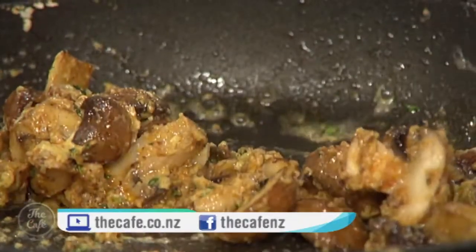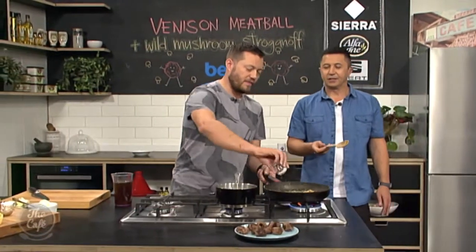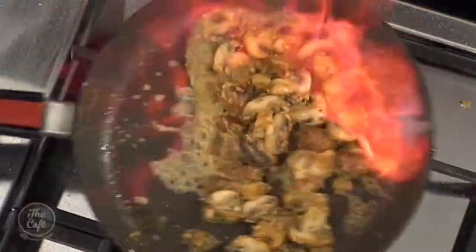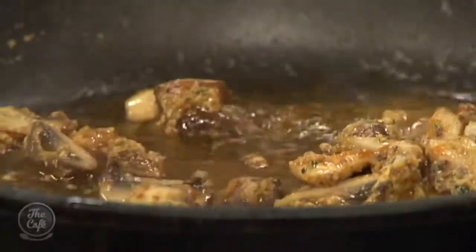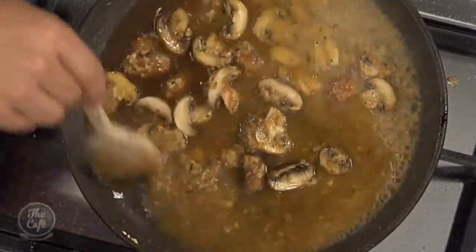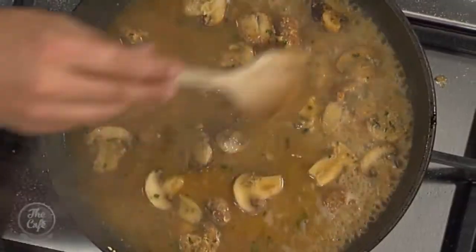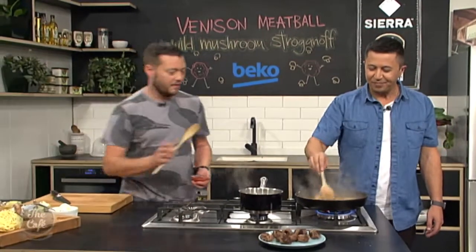And then some liquids - a little bit of brandy. When you're doing brandy just be a little bit careful because it'll flame up with an open flame. Pop your brandy in and it flames - that takes all the alcohol off and leaves a beautiful flavour. Obviously be careful when you do that. Someone did it in the kitchen once with quite a large amount of alcohol - they didn't have any eyebrows left afterwards. Probably not very funny at the time for him.